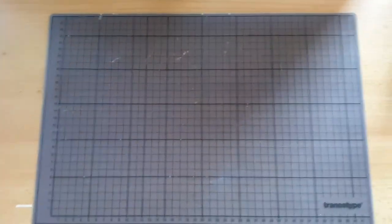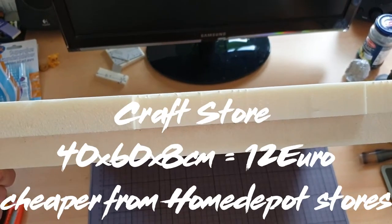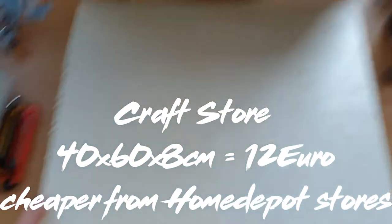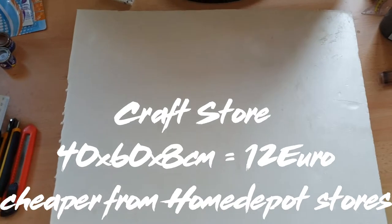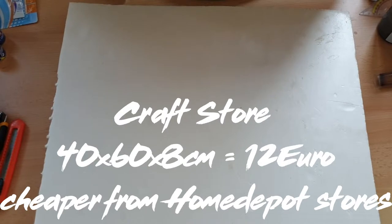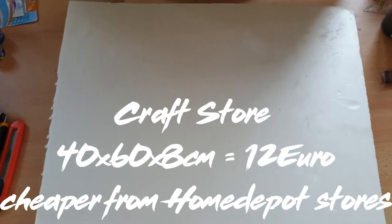What else you're going to need is some XPS. Since we are making XPS foam tiles, obviously we are going to need some XPS. I can't really tell you how much this costs because I got mine for free. It's extruded polystyrene and it's mostly used for home insulation. You can get it from there, but you can also find it in the really big arts and crafts stores.